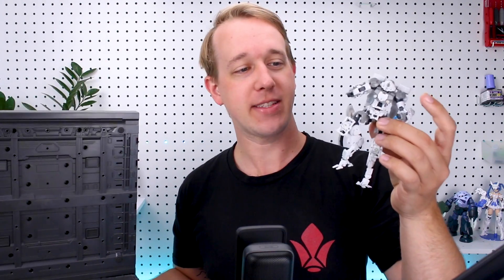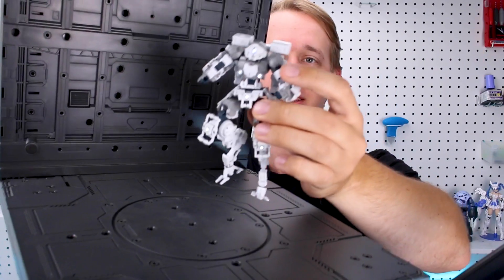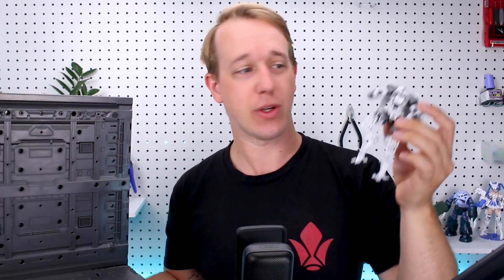Hey, what's going on guys? Today we're going to be looking at something a little bit different. I want to demo for you guys the LED hanger base here, which works with these wireless LEDs that you can put into your kits. And then when they come onto the base, the LEDs will light up. It's pretty interesting, very cool. We're going to go ahead and take a look at these today and I'll show you guys how they work.